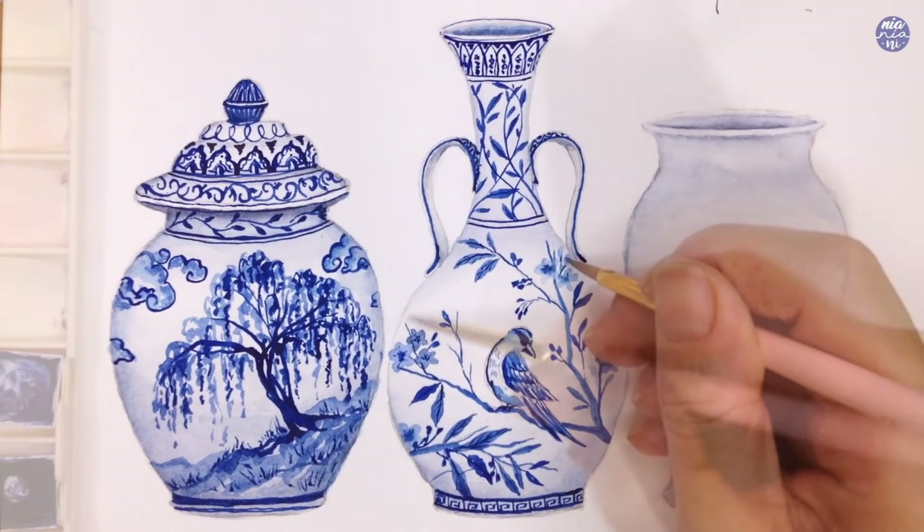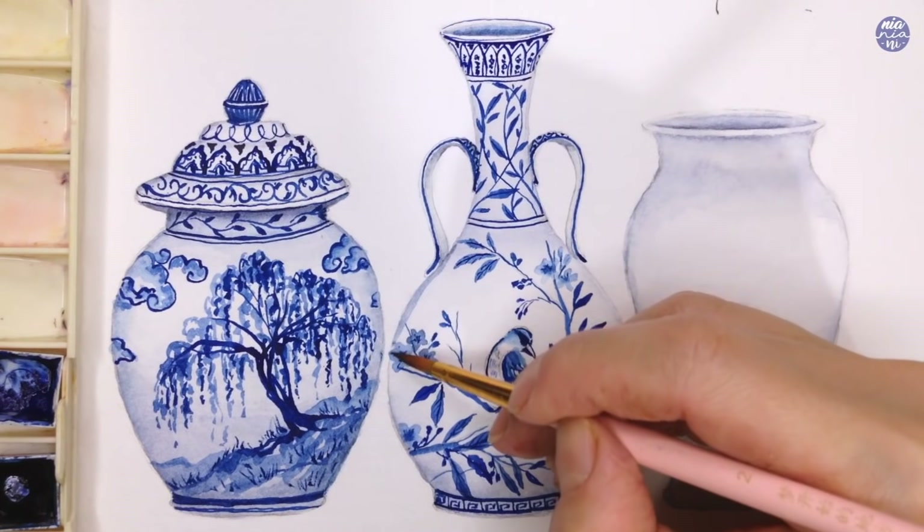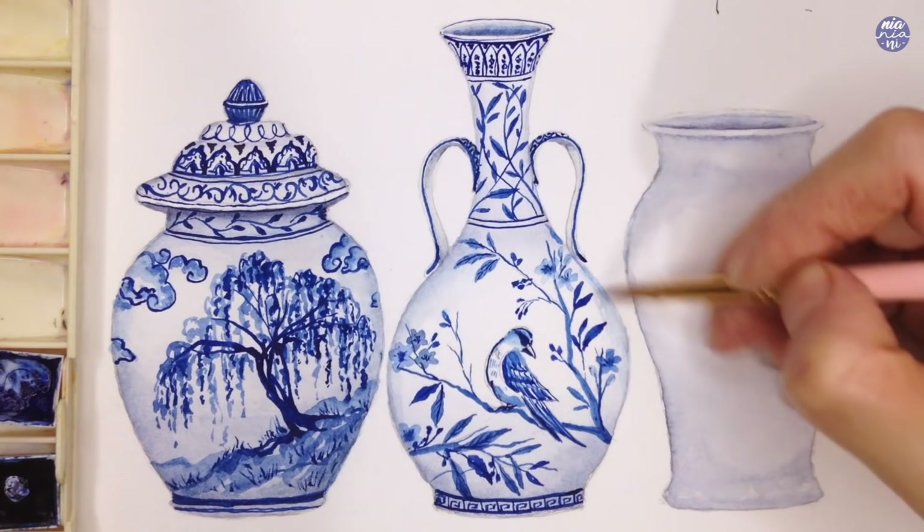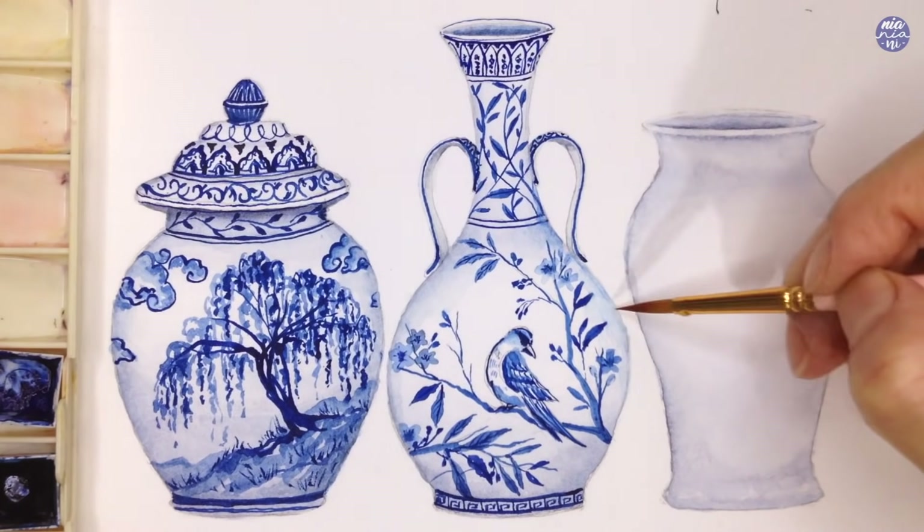Just like the first one, I'm going to enhance the form of the vase. I just use the neutral tone in a thin consistency and soften it until I get a nice gradation.